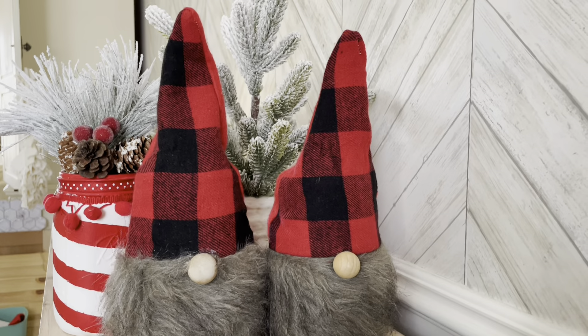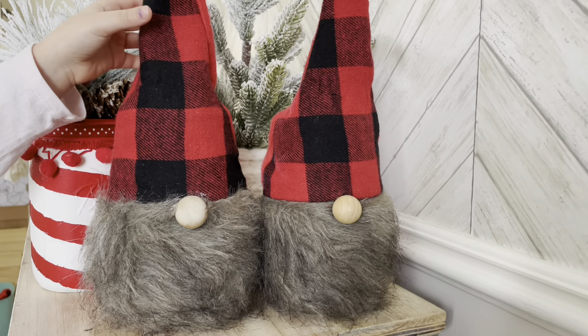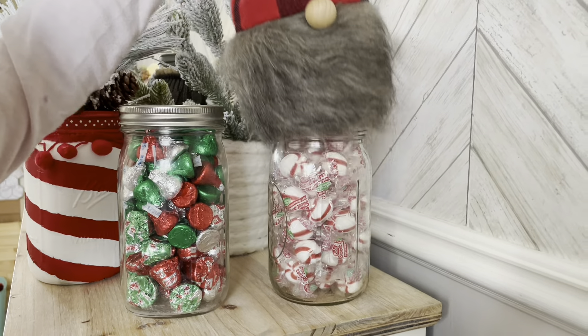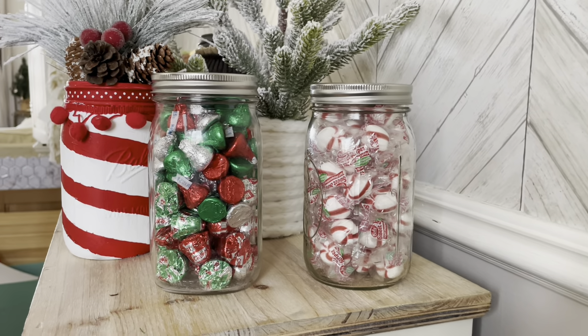Here you can see our finished gnomes — our surprise mason jar gnomes, we'll call them. My daughter removes the gnome so you can see they're filled with Christmas candy, and you can personalize them any way you'd like for your gifts.